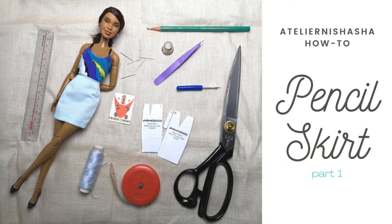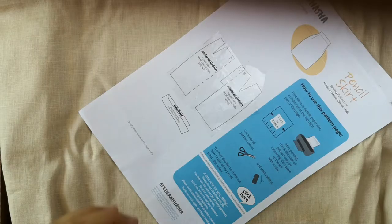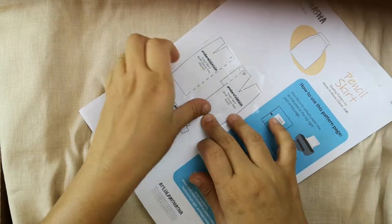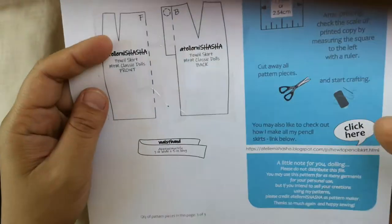If you're keen, I invite you to check out the whole series. For this video, I will guide you with preparing the pattern pieces, tracing them on our fabric, and cutting all the needed fabric pieces for the garment. All right, so let's start crafting!